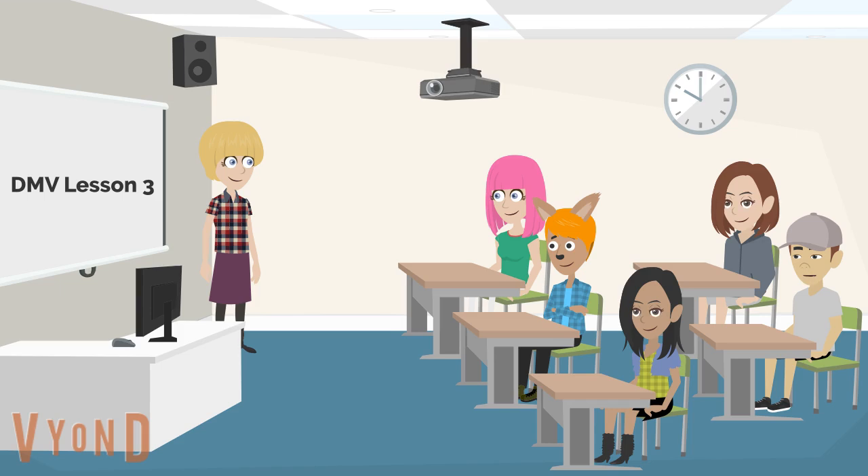Excuse me, Ms. Berman — why is this class 5 students maximum? I'll tell you why, Aiden: because this is a small group of about 5 students due to coronavirus. It is held here at this church where I reserved my DMV class.